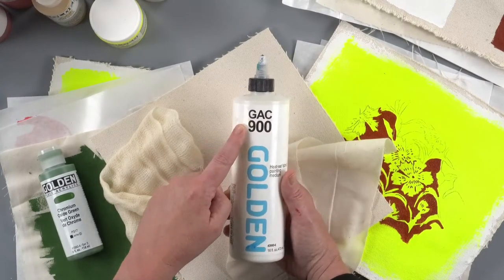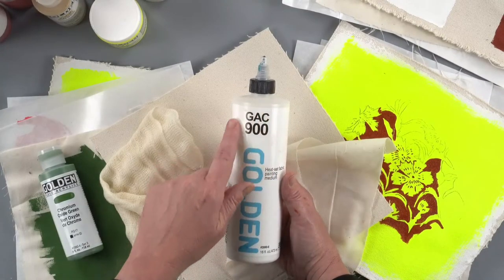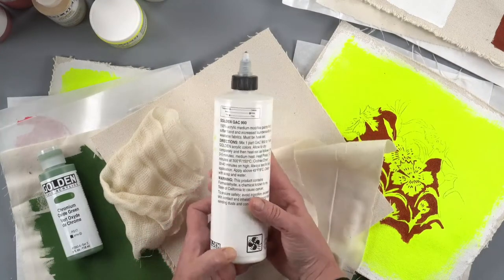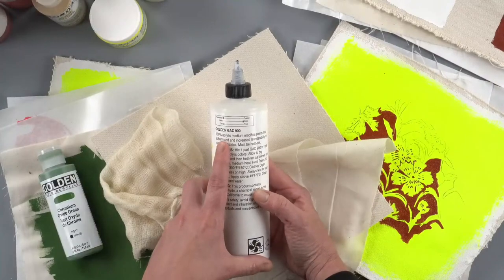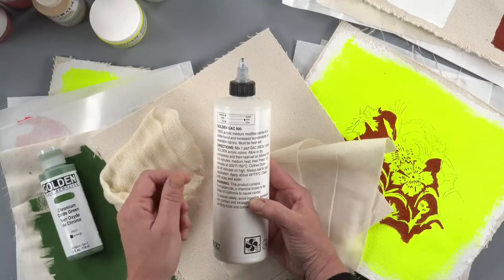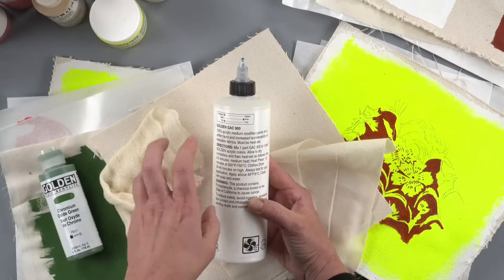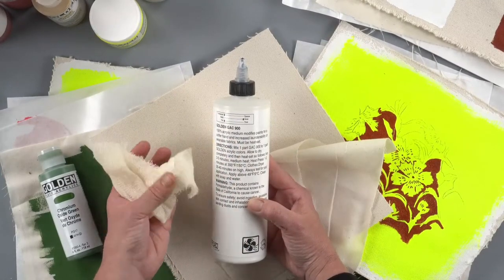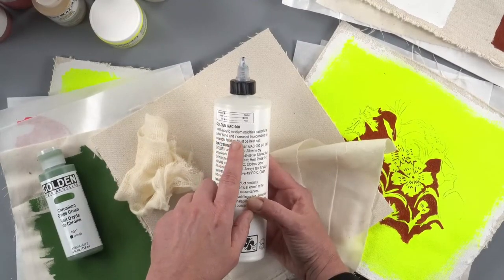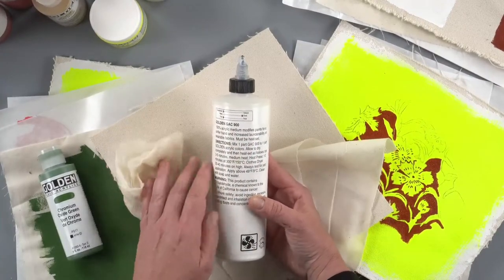A question the team gets a lot is: what does GAC mean? It's actually easy to solve — it stands for Golden Artist Colors. Flipping the bottle over, you can see it's a 100% acrylic medium. It modifies your paint so it becomes softer to the hand. Several layers of acrylic paint can feel a little stiff; this gives it a softer touch, which is great for wearables, fabrics, and textile works. It also makes it better for the laundry, so it's less prone to cracking.